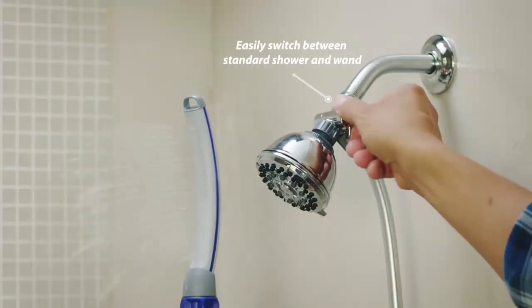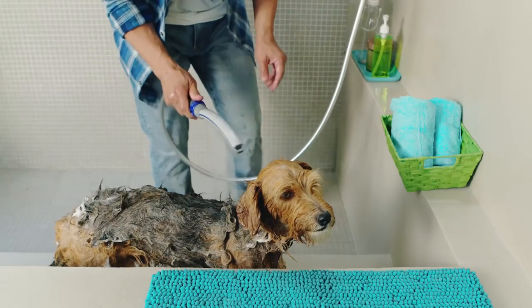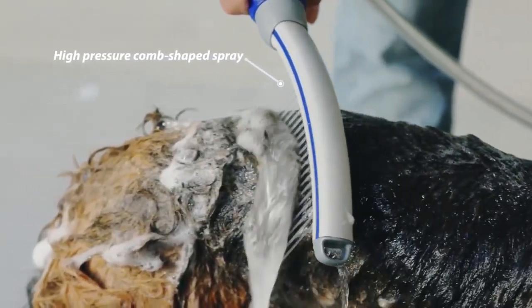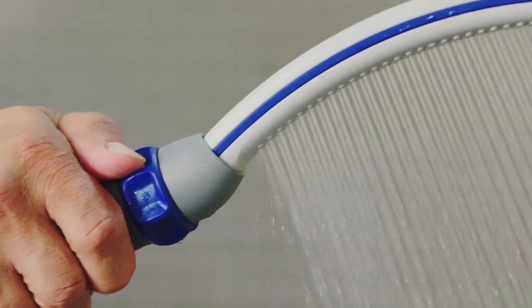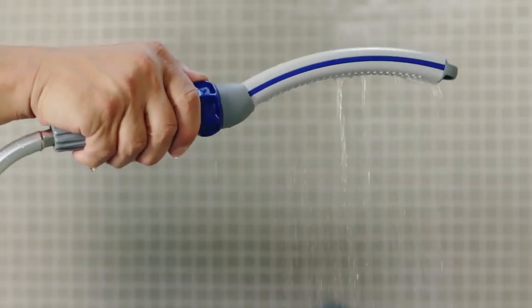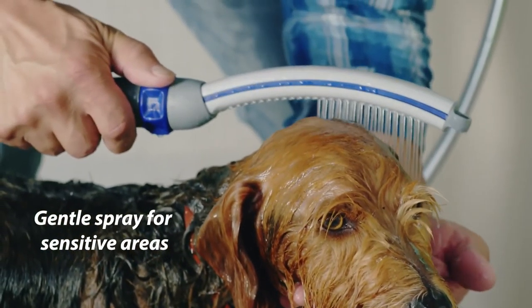With the flip of a switch, the PetWan Pro is ready to use. The contoured wand design shapes the innovative water-combing spray to penetrate even the thickest fur. With the Easy Select spray dial, you can switch between spray options from water-combing for powerful deep cleaning, down to narrow-targeted spray for gentle and soft cleaning.